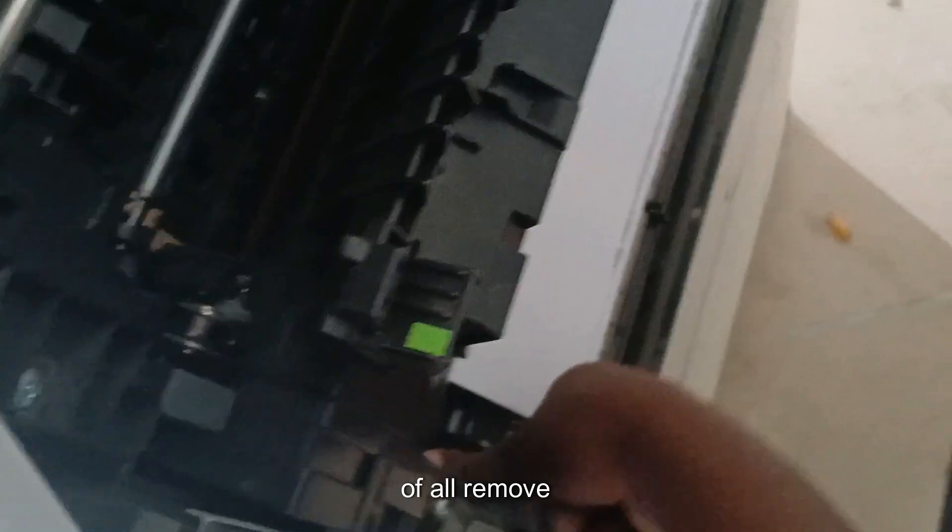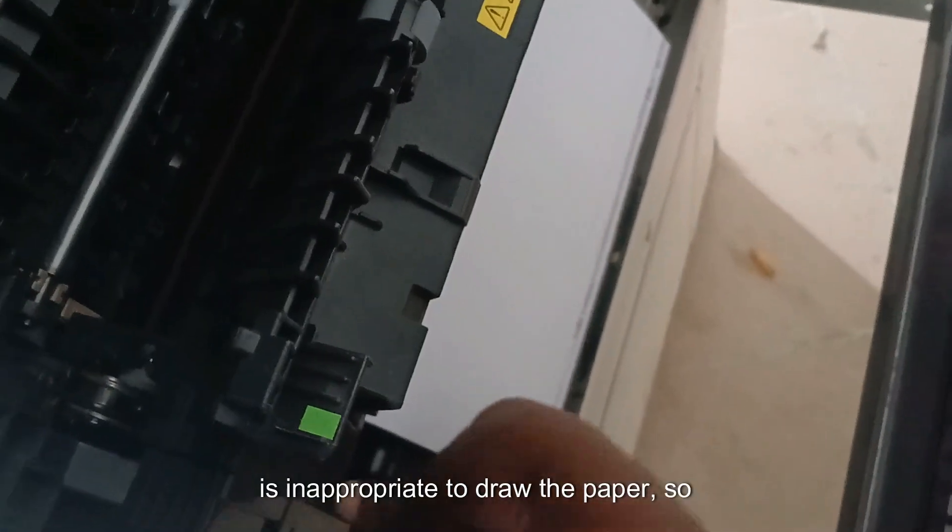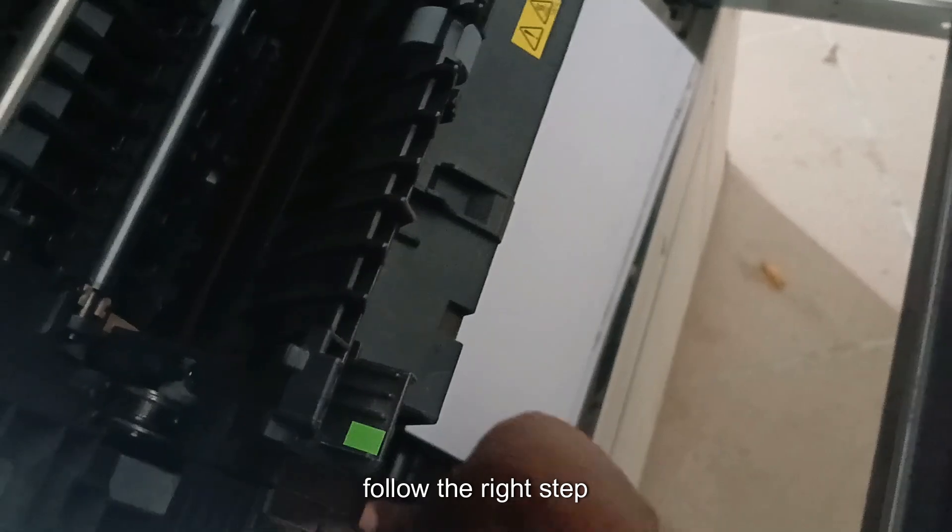What I'm going to do first is remove the paper. It's important to remove the paper properly, so follow the right steps to remove the misfeed paper.